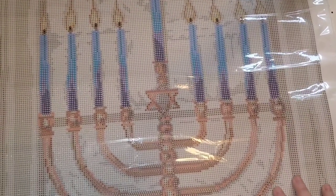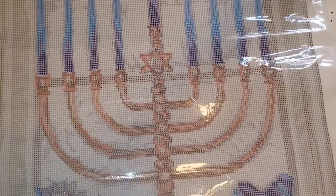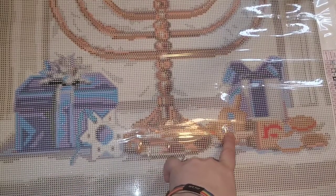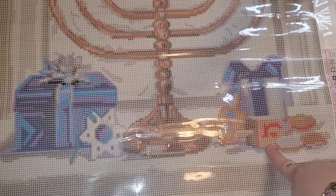My husband was not raised in a Jewish household and he was always under the impression that Hanukkah was the equivalent of like Jewish Christmas. I'm here to tell you that's not the case. So you've got your Star of David here, this is your dreidel — well, there's two dreidels here. These are your gelt. Gelt is chocolate coins. Dreidels are spinning tops. They have four different letters on them.